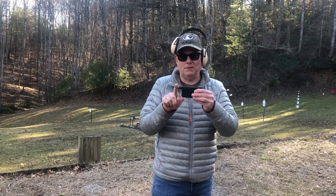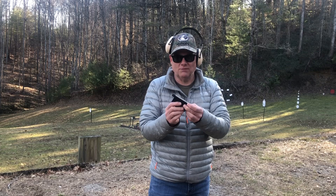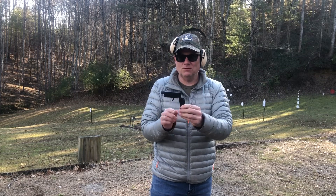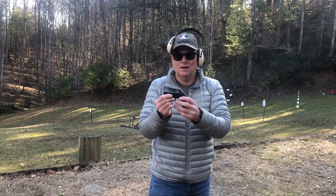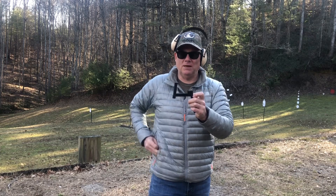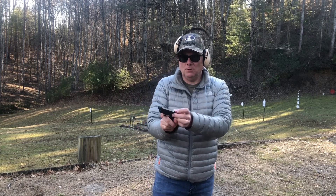This is the threaded barrel for it. The way the LifeCard works is it's got a toggle switch - you pull that, it opens up, and your trigger is exposed. You have your hammer right here, or your bolt I guess you could call it. To open your barrel you have another toggle switch, you pull that back, lift your barrel up, put your round in - 22 Long Rifle - and you pull back on your bolt.